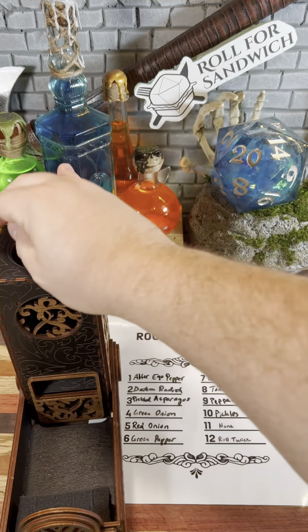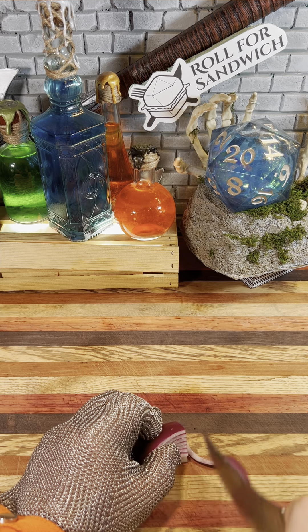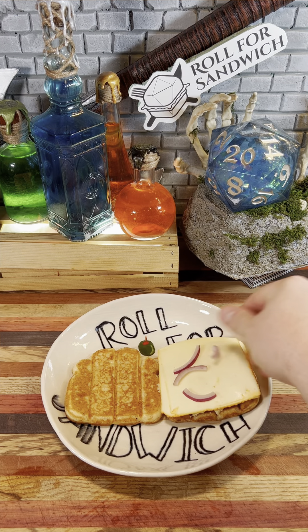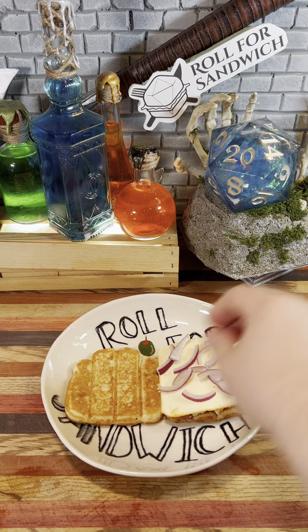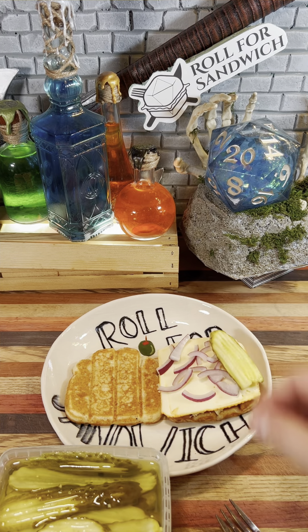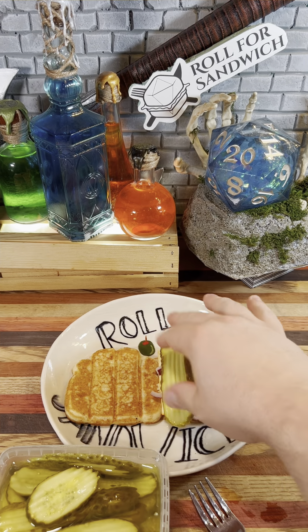Let's roll for our roughage. Eleven — none, and twelve — roll twice. Okay, they're just laughing at me. All right, roll twice for that twelve. Five — red onion, and ten — pickles. Red onion's not a bad roll here. Should give us a slight crunch and some nice flavor, should go well with the tuna. At the very least it'll add some nice color to the sandwich. Now pickles are definitely a good roll — when I make tuna salad I usually include relish or pickles. The acid and crunch work well with the tuna. Things are looking up a bit.